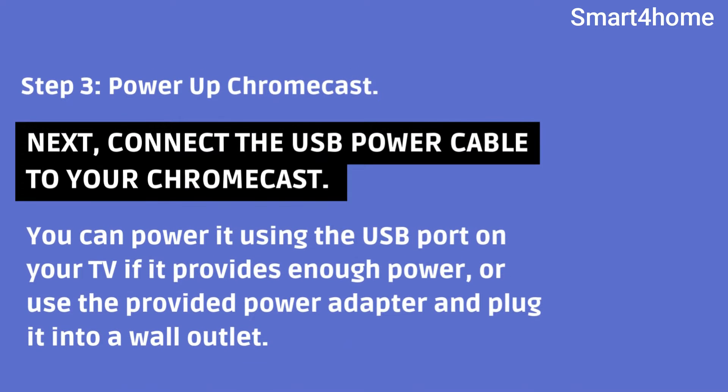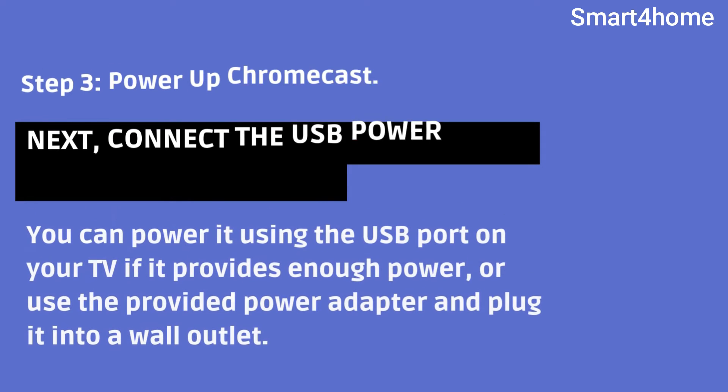Step 3: Power up Chromecast. Next, connect the USB power cable to your Chromecast. You can power it using the USB port on your TV if it provides enough power, or use the provided power adapter and plug it into a wall outlet.